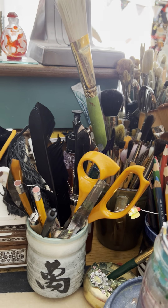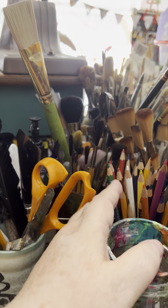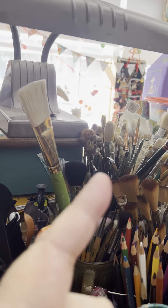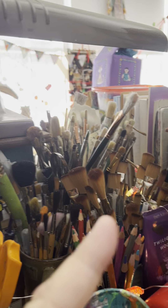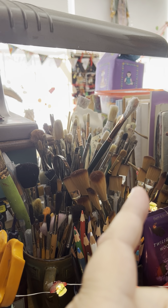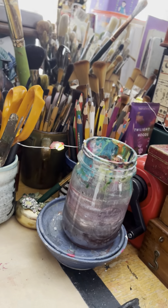Over here there's more scissors, pencils, and pens. These are erasable colored pencils for sketching, and brushes — some oil type dryer brushes, Chinese brushes. Those right there are my watercolor brushes, and my watercolor jug.